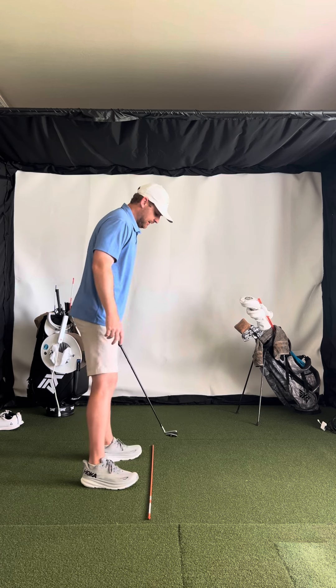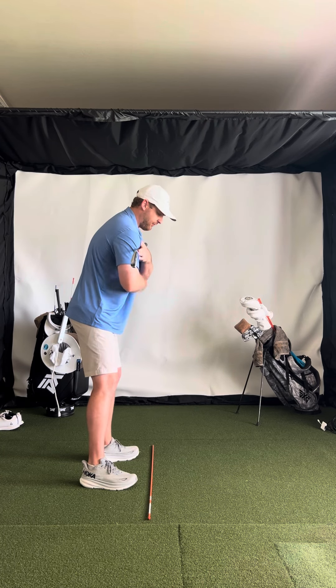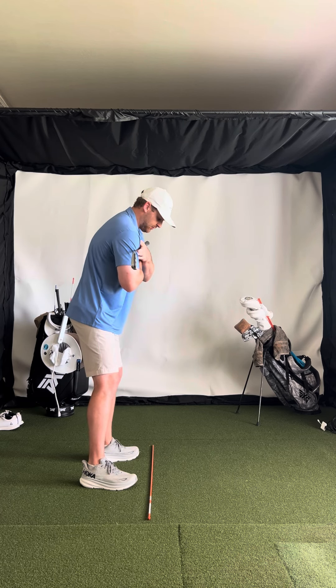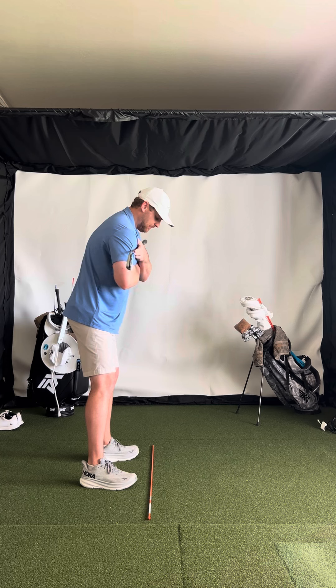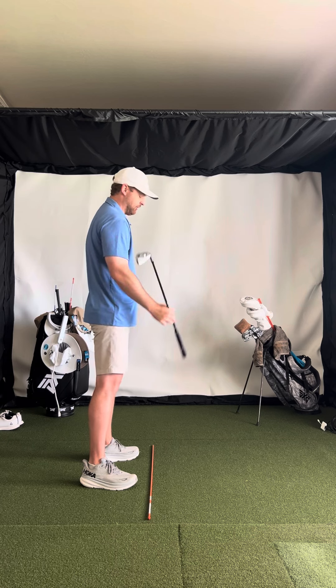The second thing is getting your shoulders square to your feet — not open, want the shoulders to be square to the feet. So put a club across your shoulders and make sure they're square to your feet, or use an alignment rod that you have down on the ground.